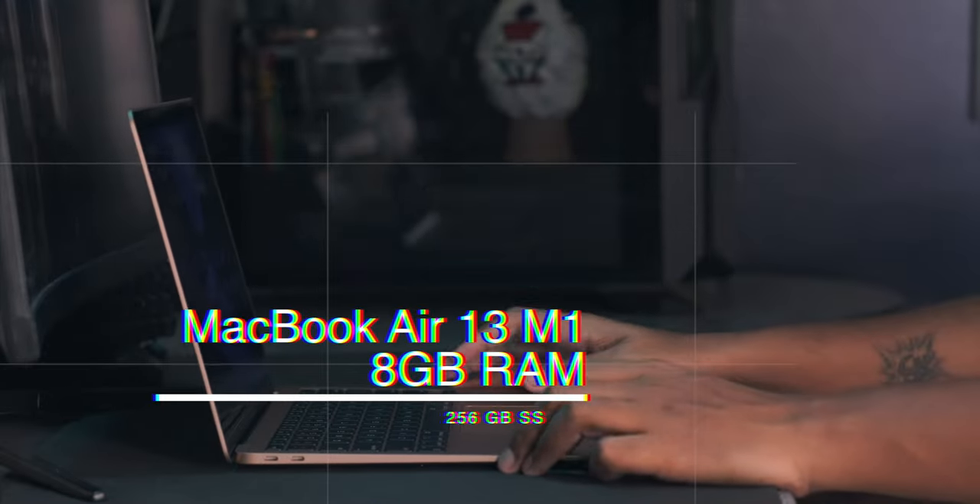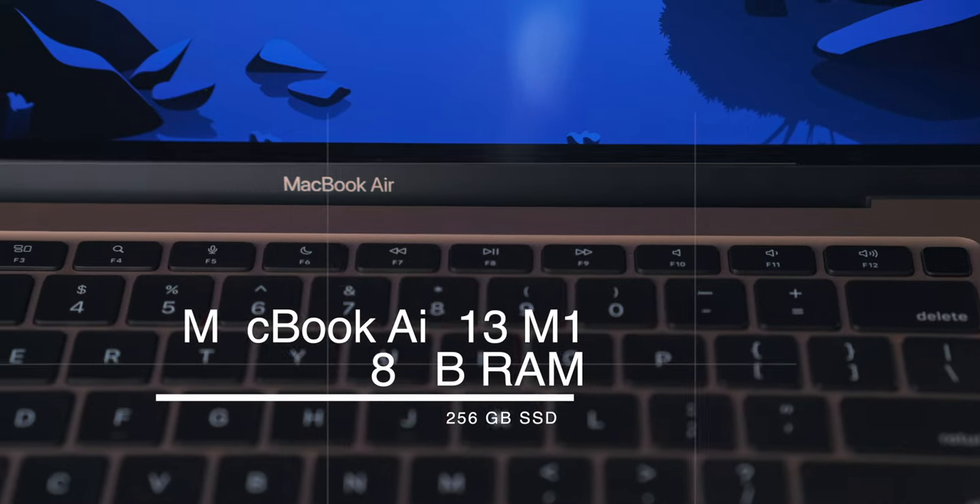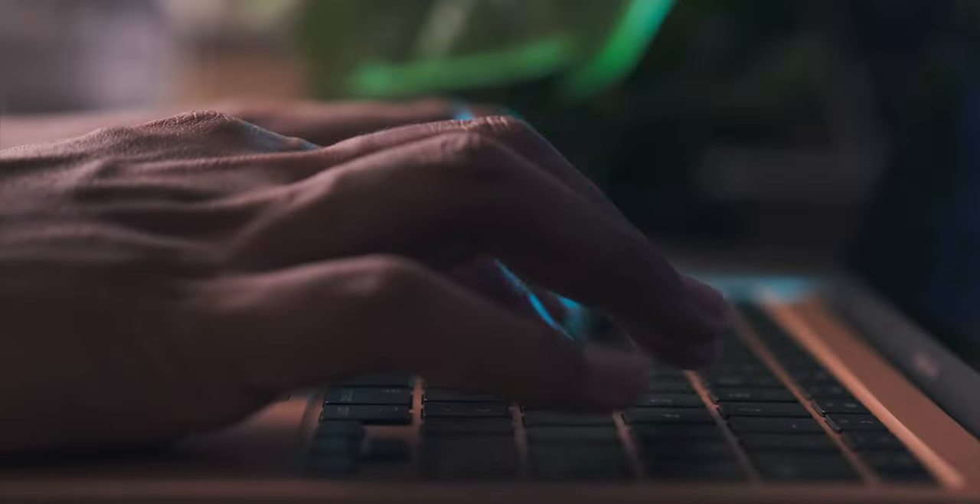Are you guys planning to buy a new laptop specially for video editing and photo editing? Then I think you should definitely look at the new MacBook Air base model — the cheapest model from Apple with the new M1 chip. Before we even start with the video, let me tell you I am not a technical geek.